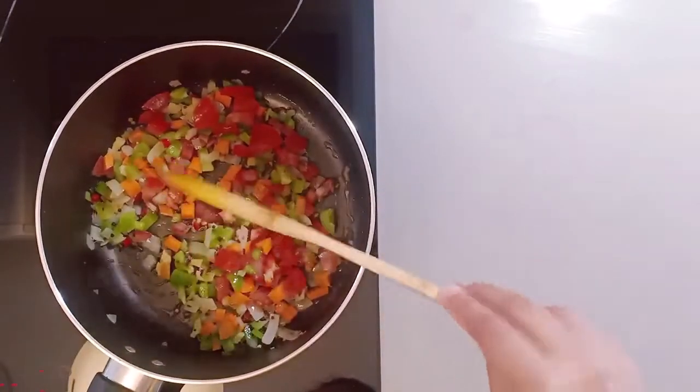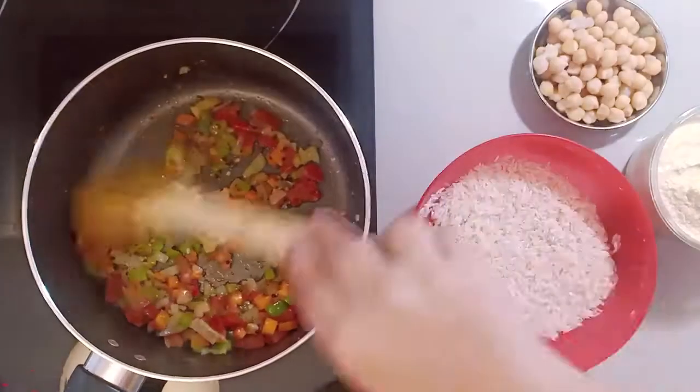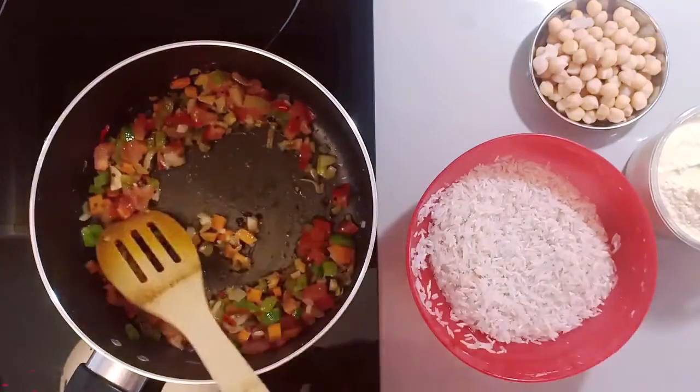You can cook the vegetables for 2-3 minutes — that will make them soft. You can see that they are now soft and cooked.